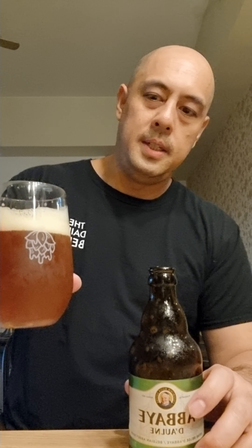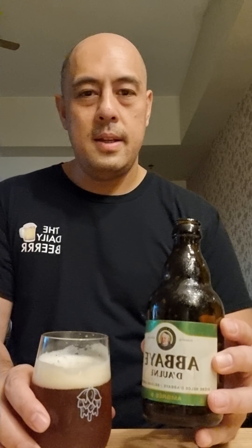For a change — I know it's kind of pricey — but here in Manila we're accustomed to commercial beers, so for a change, try something else.